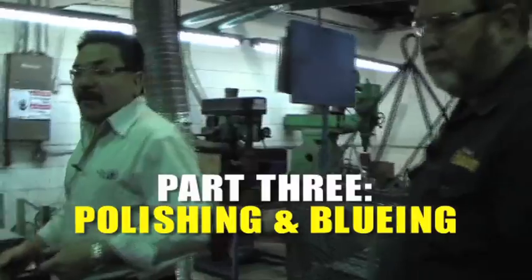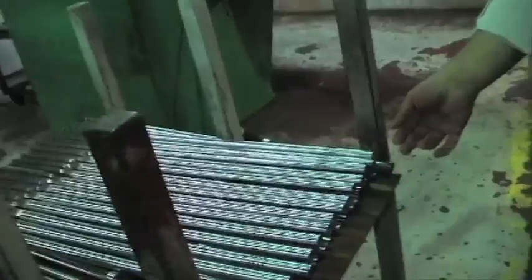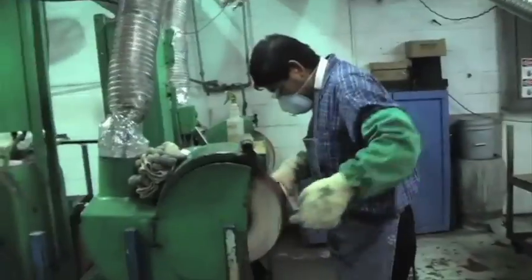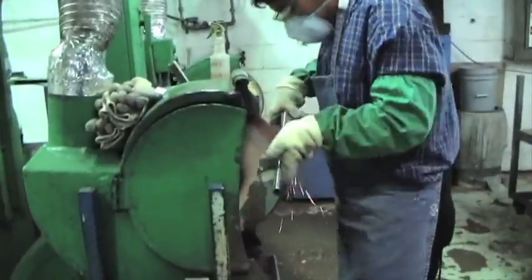This is the polishing room where we are buffing all the guns that are going to take the black oxide, but they are going to have the polished finish. They are doing the preparation of the surfacing here.